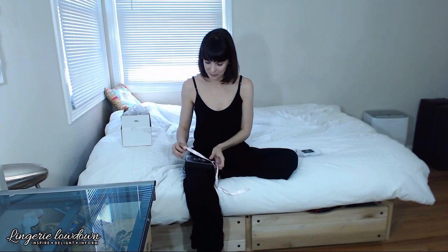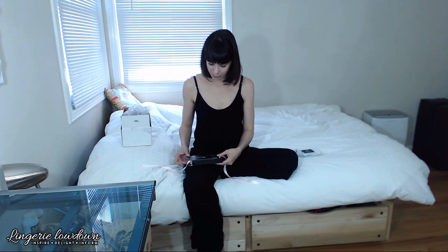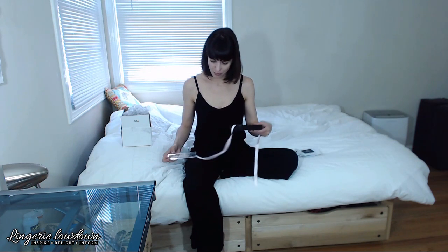I'm a sucker for beautiful packaging, and this does a pretty good job. I'm going to go ahead and open the beautiful little pink ribbon — and I can use the little ribbon to pull out the box.